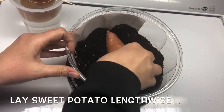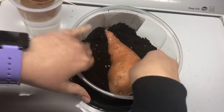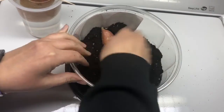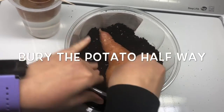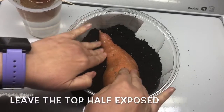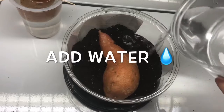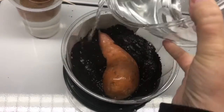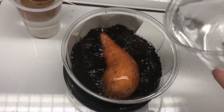I'm going to lay the potato in lengthwise and I just want the dirt to come up halfway where the thickest part of the potato is. So I want the bottom half of the potato to be in the dirt and the top half to be exposed to the light. I'm going to add some water. There will be roots that grow at the bottom of this sweet potato and then the shoots of plant will come off the top.